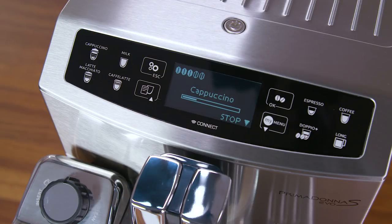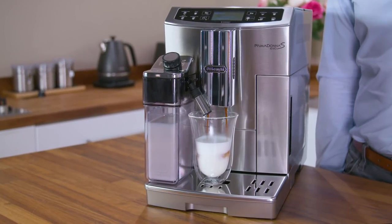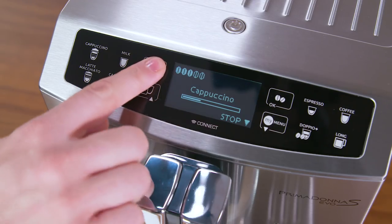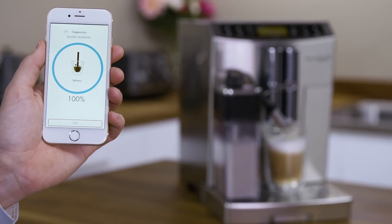After delivering the milk, the machine automatically makes the coffee. To cancel the preparation at any time, press the settings button. This function can also be controlled remotely using the De'Longhi Coffee Link app.